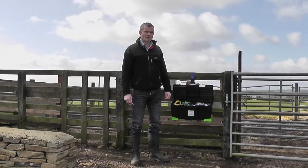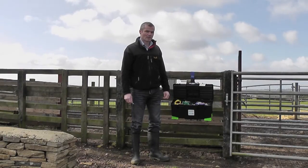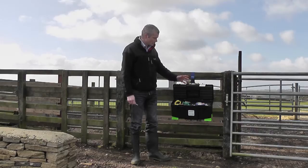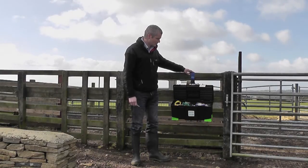Today we're at Adam Henson's Cotswold Farm Park in Gloucestershire and we're going to demonstrate the Steri-Matic systems for injecting livestock. We've got two systems, one for single dose applications and a second for multi-dose applications. All of the equipment is stored in the Steri-Matic jab box which can be conveniently attached onto the fence to keep it out of the muck.